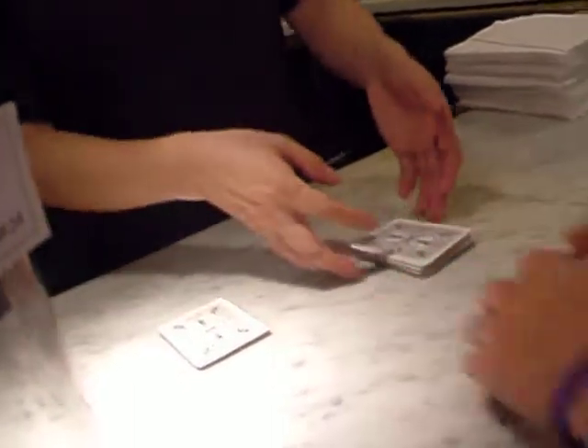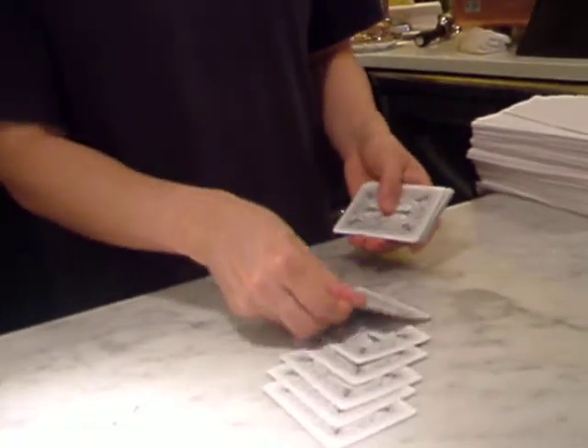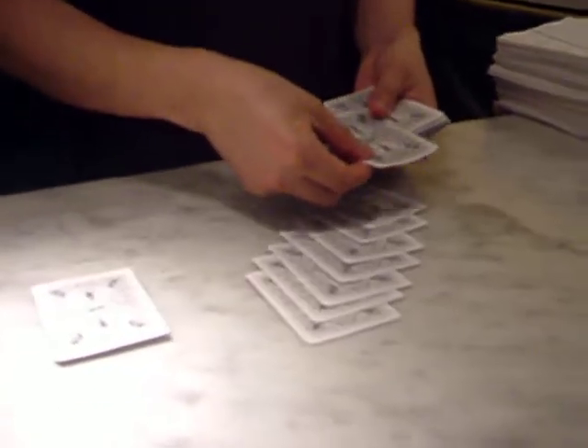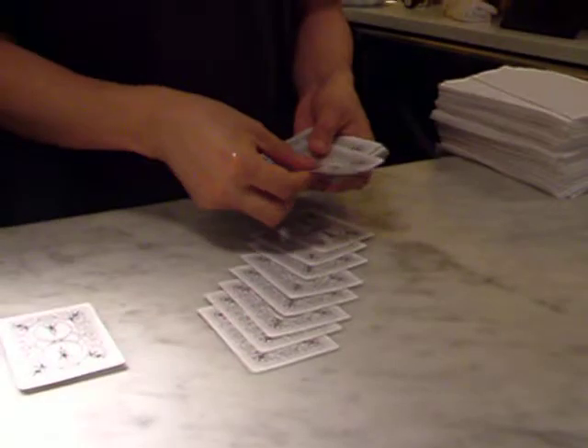Take this part of the deck and deal down eight cards. Eight cards — face up or face down, it doesn't matter. One, two, three, four, five, six, seven, and eight. The ninth card — was that your card? Yes. That was it. Thank you.